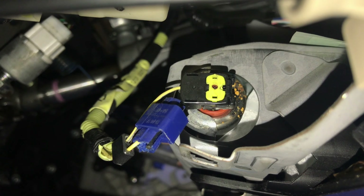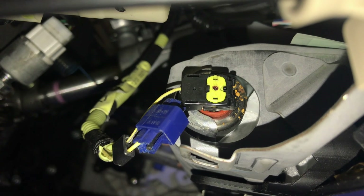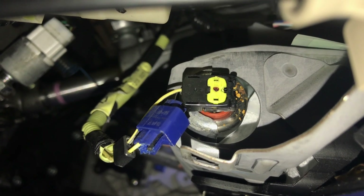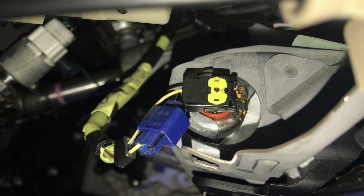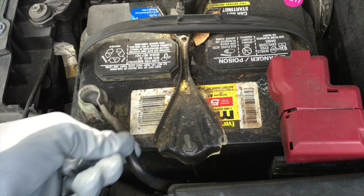I did some research online and I figured that I will need to replace the knee airbag connector on the driver's side. Let me show you how I knew that the problem was with the connector itself and not something else, but before I do this let me start with a very serious warning.